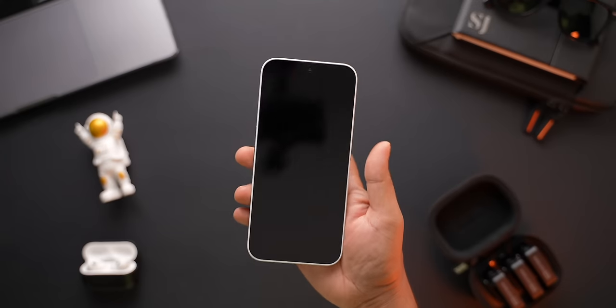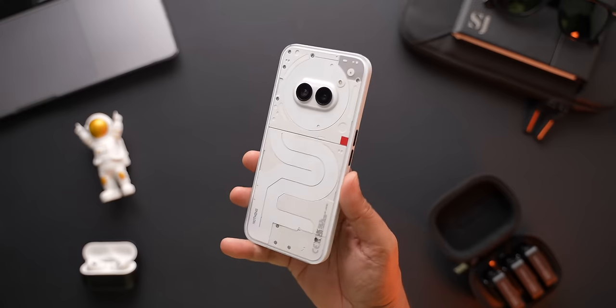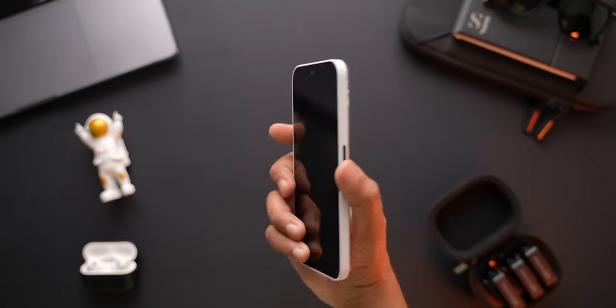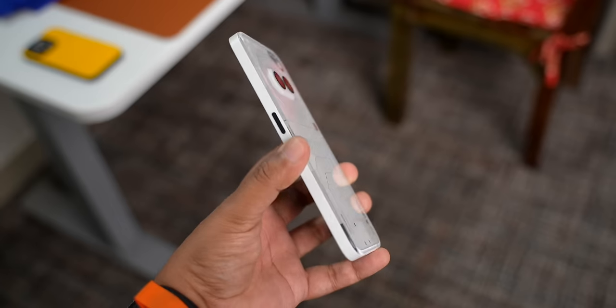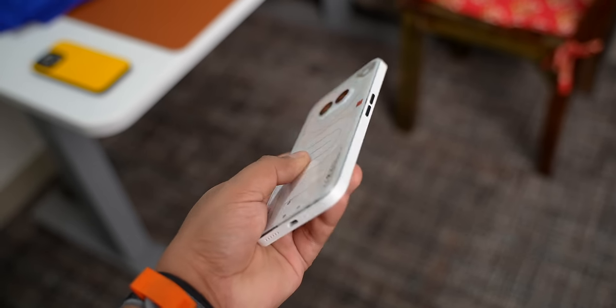Nothing has definitely got a very unique looking phone, and the price with the card offers makes it feel like a decent smartphone to consider if you are looking for a sub Rs.25,000 phone. But personally, I don't feel like this is the best one in the market. First of all, it doesn't come with a charging brick or case in the box, which means you are going to have to buy those things separately — that will take the price up by another Rs.1500 or 2000 at the very least. Right now, it is even difficult to get a good case for it, as even Nothing's own case is sold out. I honestly don't know how well this transparent plastic back will fare against scratches from everyday objects in your pocket.